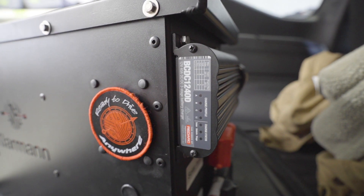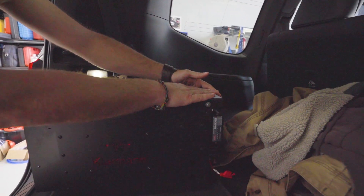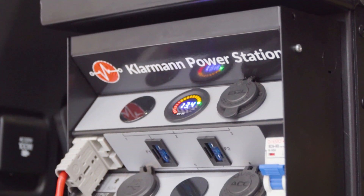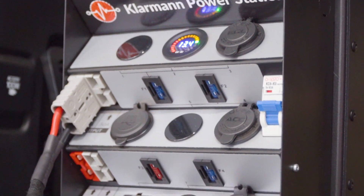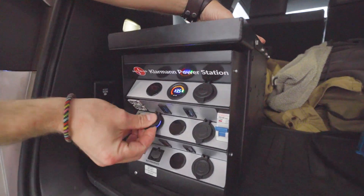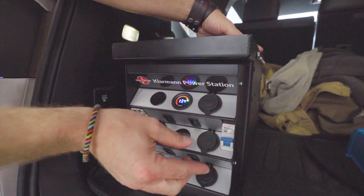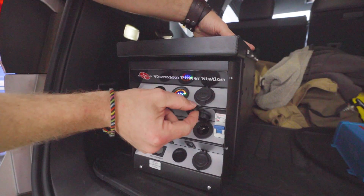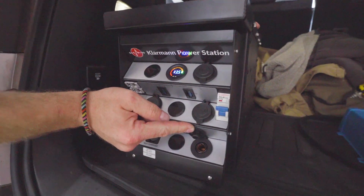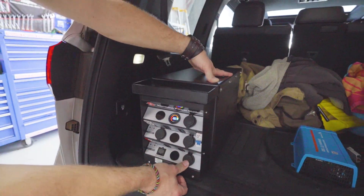This has got a 200 amp hour lithium battery in it. We've got a 40 amp Redarc DC-DC charger on the back. This is powder coated aluminium housing. You've got the same front panel as the old battery box we did — twin USB, an angle socket for your fridge, an accessory socket for a fridge or whatever else you might need, and a Hella Merit plug for National Luna fridges or whatever else you have with a Hella Merit plug.